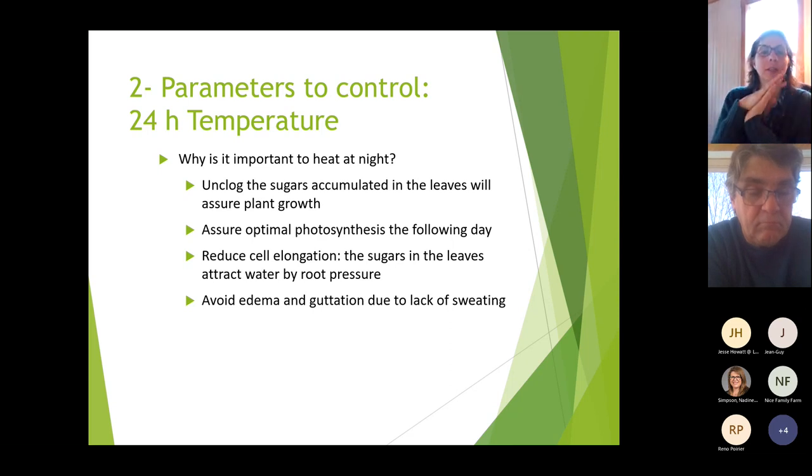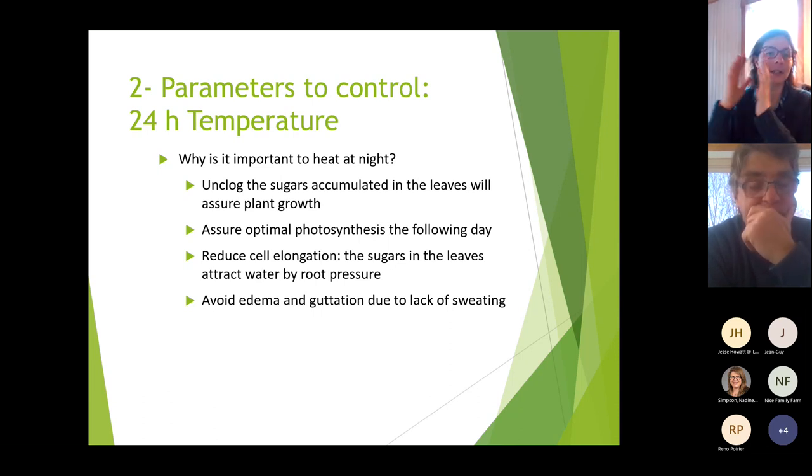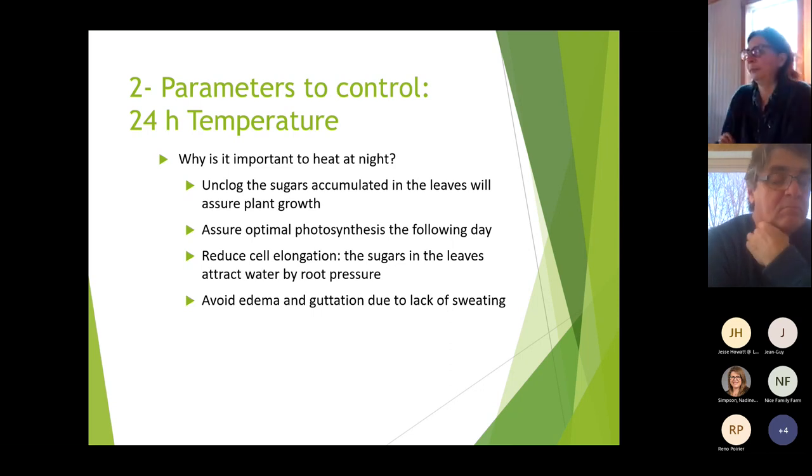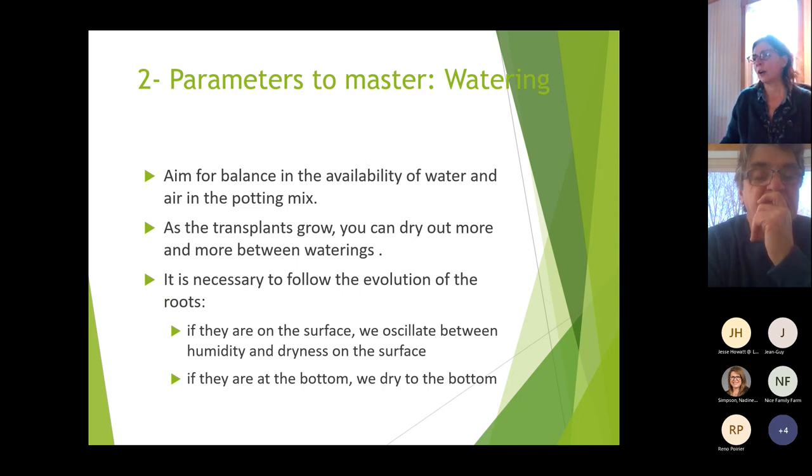Heating at night ensures optimal photosynthesis the next day. It also reduces cell elongation — if sugars are stuck in the leaves that attracts water from root pressure, making cells bigger but weaker. It will also avoid edema and etiolation due to the lack of transpiration.